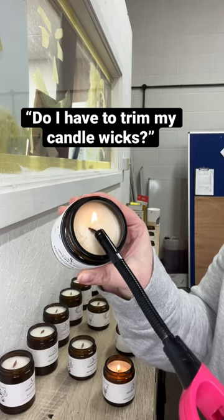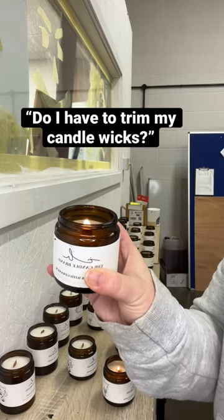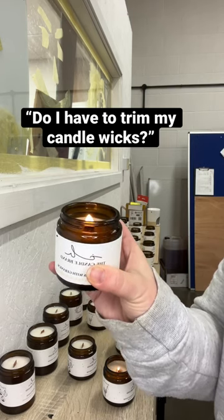You don't need any scissors, any wick trimmers — just literally pinch it off and discard, and then your flame will burn beautifully.